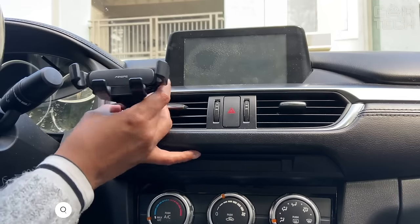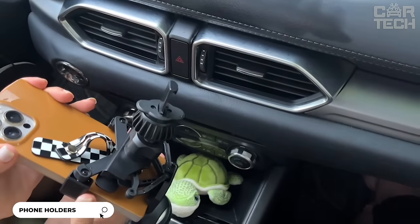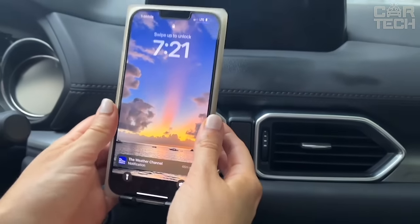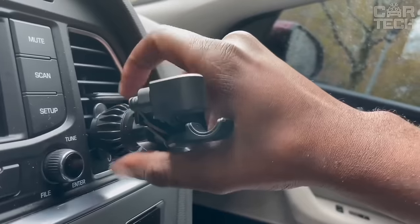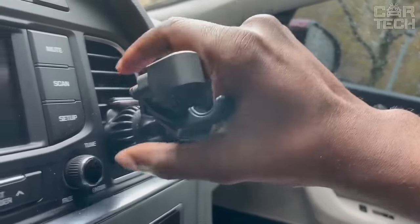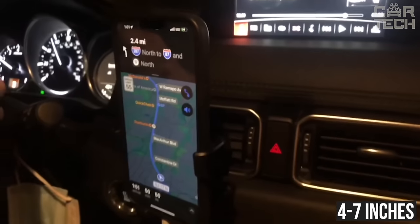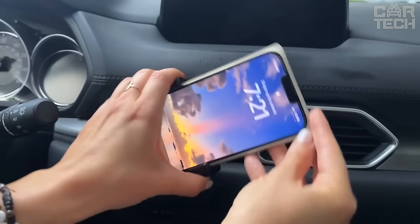Car holder for a smartphone that attaches to the ventilation grille. The attachment has been improved — it is hook-shaped with three support points, which eliminates slipping and falling even on potholes. Suitable for horizontal grilles. The holder handle has automatic locking and rubberized coating. Compatible with all popular phone models with a diagonal of 4 to 7 inches. The compact folding design does not block the airflow from the grille. The holder is height and angle adjustable.